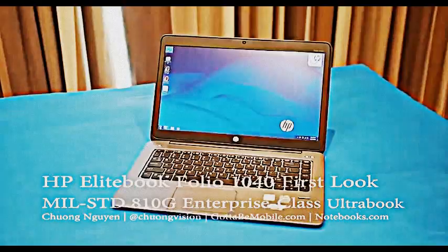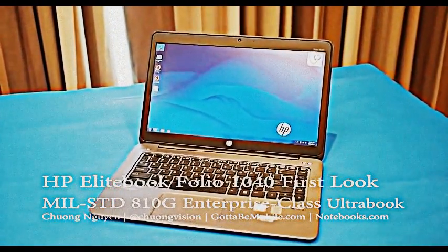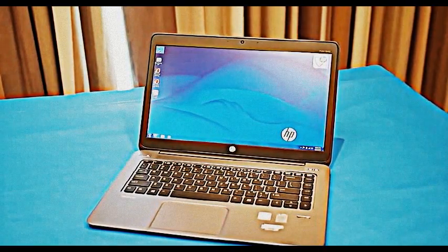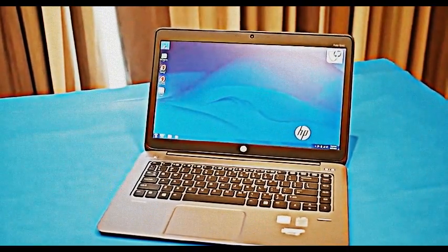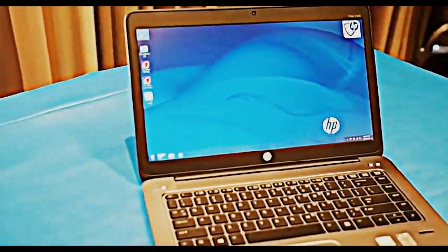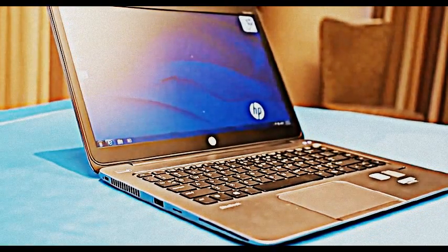Essentially, we try to continue to develop our flagship design and thin out a little bit, lose a little bit of weight, continue the premium thinking with premium materials and delight features. The whole casing is made of machined aluminum, so it's nice and durable. It passes all MIL-Standard A10G tests.